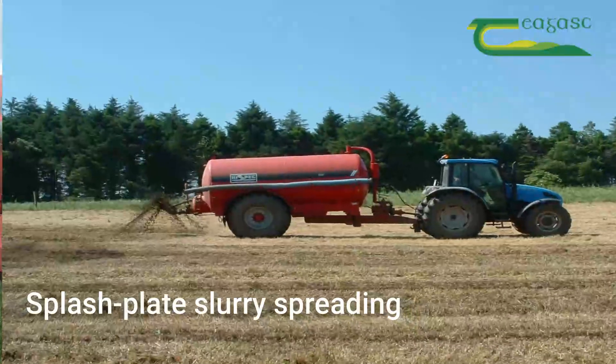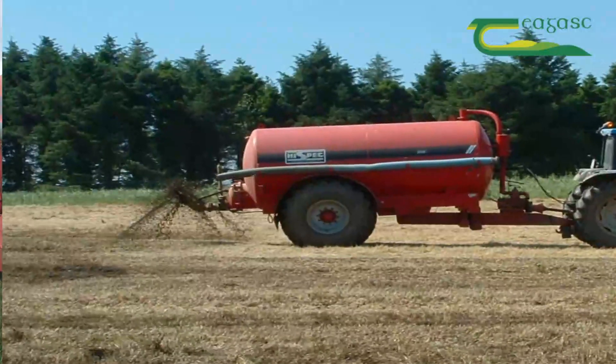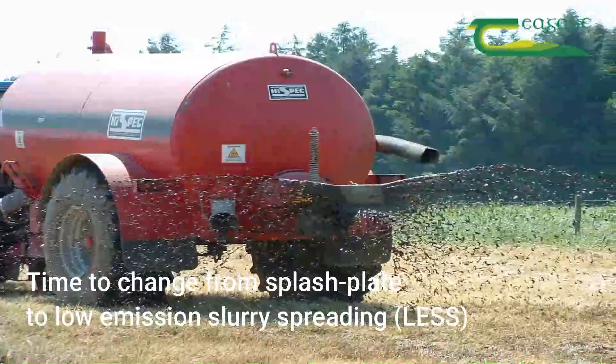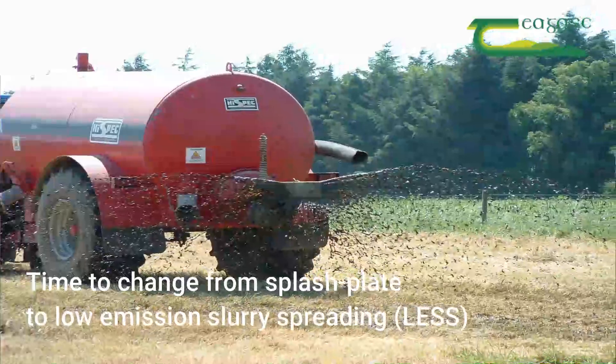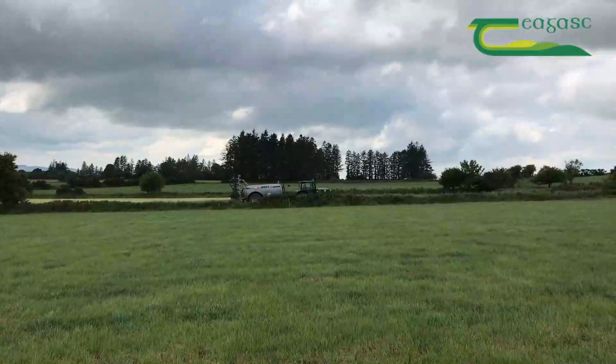Traditionally we would be used to the splash plate on Irish farms over the last 30-40 years, but the big thing that's happened in the last number of years is this understanding of ammonia emissions, and Irish agriculture contributes 98% of the ammonia emissions.